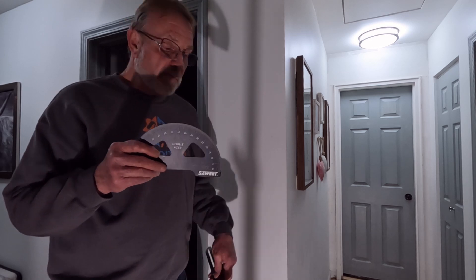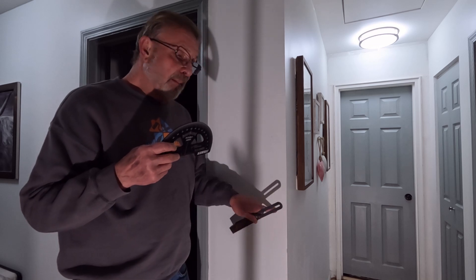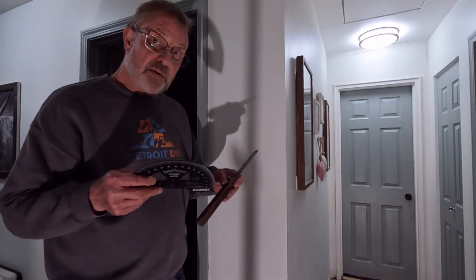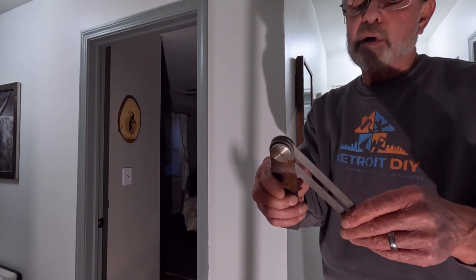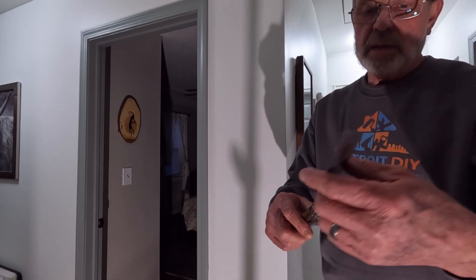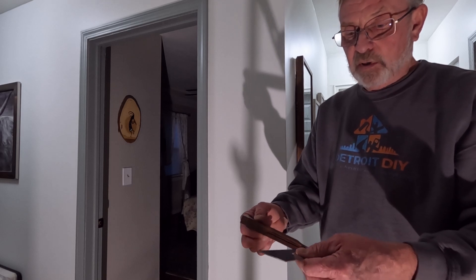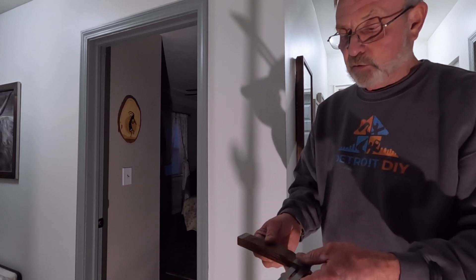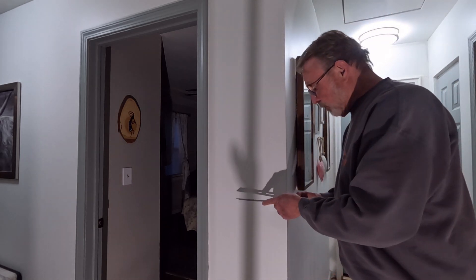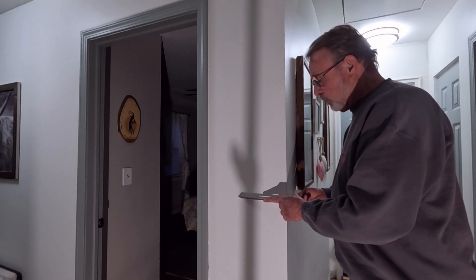So what we're going to need to do is use a T-bevel. You pick yourself up a sliding T-bevel and we're going to use that to mimic this angle. By loosening the thumb screw or the wing nut on the T-bevel, you can move it around. We're going to snug it up so that it moves but is firmly resistant to movement. Now we're going to come over to the wall and replicate this angle with the T-bevel.